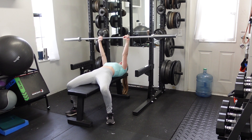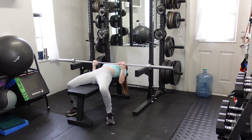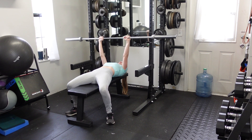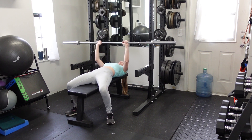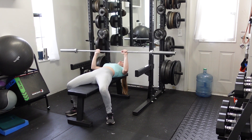Take the bar off of the rack. From here, we're going to bend the elbows and allow the barbell to arc down below the chest, then arc the bar up and back over the eyes for each rep. So down and then up, pressing solidly through the floor and through your feet.